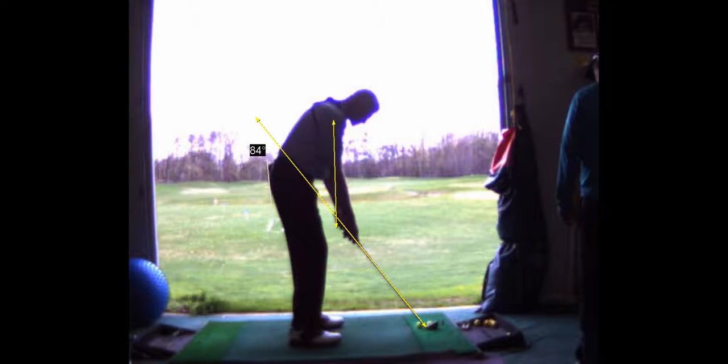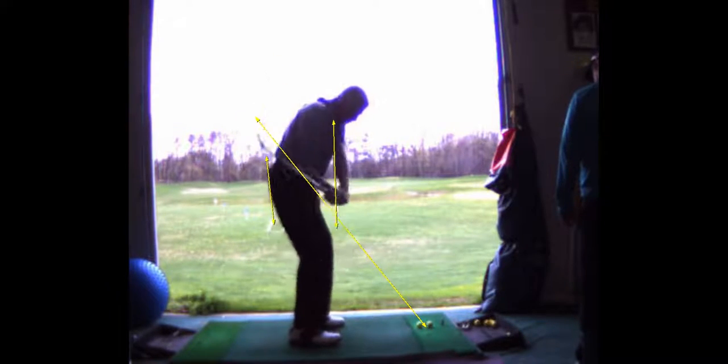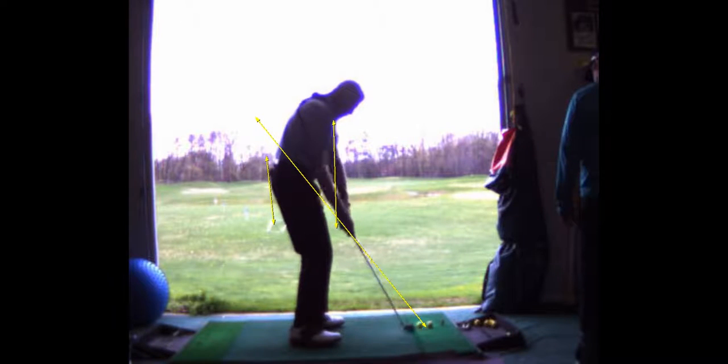If I draw a line right here, check to see if your hips are moving toward the ball. Not much — they're staying back. That's good.